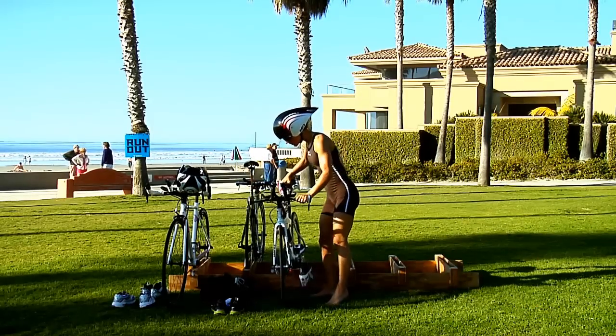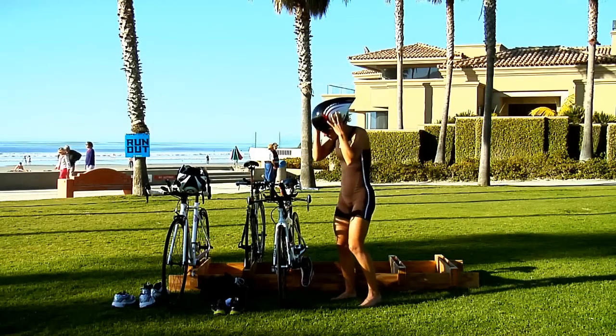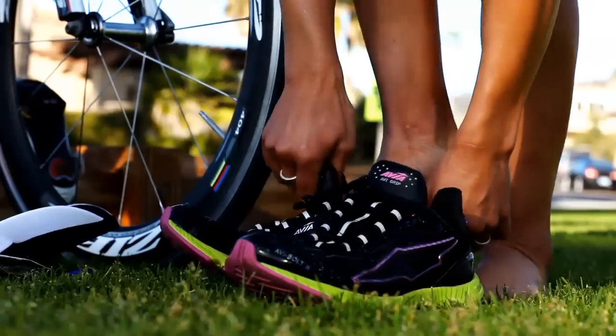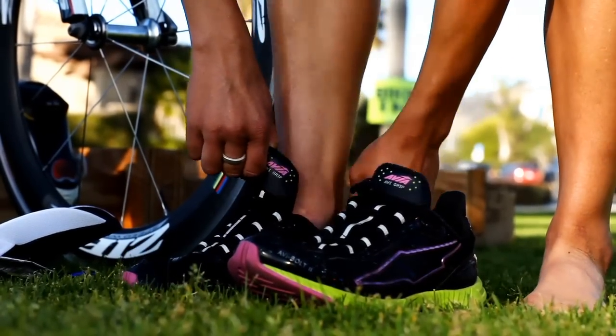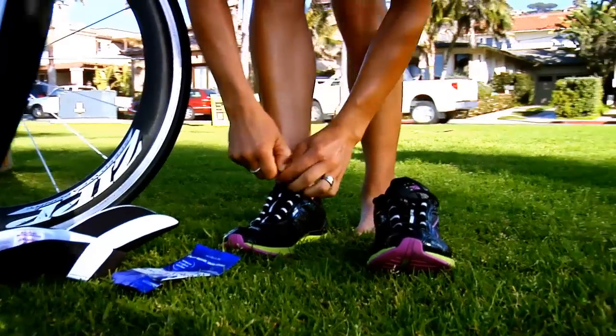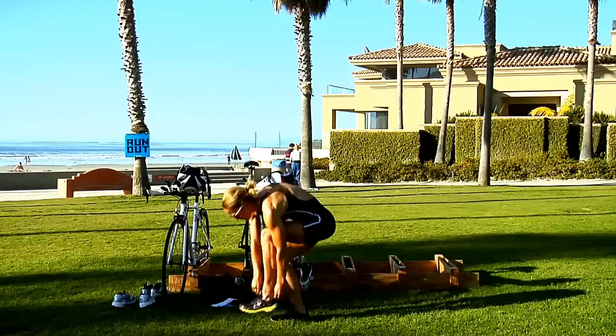Re-rack your bike quickly when you get back to your transition area and undo your helmet. Grab your running shoes by the tongue and the heel and forcefully yank them open to slide your foot in. Sink the elastic laces on the first shoe, then do the same with the other.